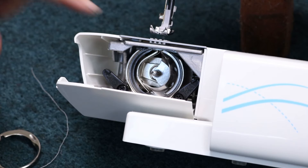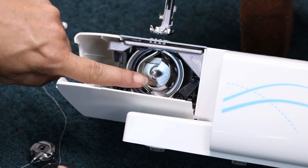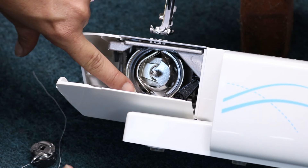Now the other part that popped out of your machine is what we call a race cover. This race cover — if you don't get this in there, that shuttle hook is just going to pop right back out. So grab your little race cover. You're going to see that it has a little prong sticking out. Now look inside your hook system and around this metal piece, you're going to see a little notch, a little cutout.